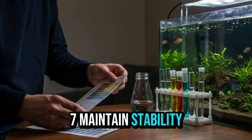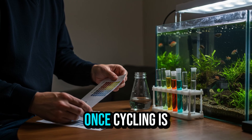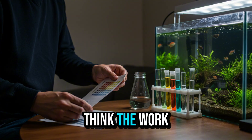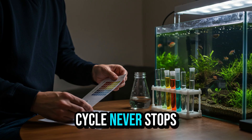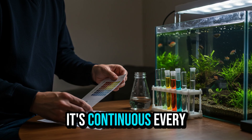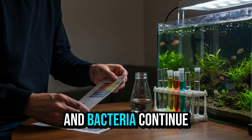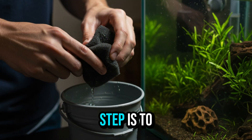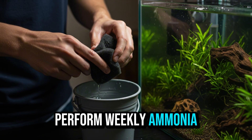Step 7: Maintain stability — the cycle continues even after cycling. Once cycling is complete and the first fish are swimming, it's easy to think the work is done. But the nitrogen cycle never stops — it's continuous. Every day, fish produce waste and bacteria continue working to keep the water safe. Therefore, the final step is to maintain system stability. Perform weekly ammonia, nitrite, and nitrate tests.